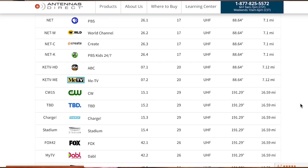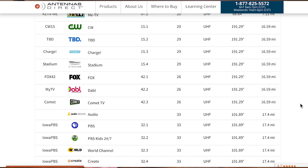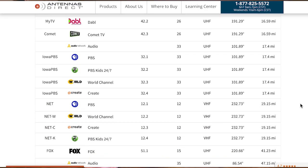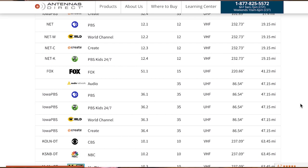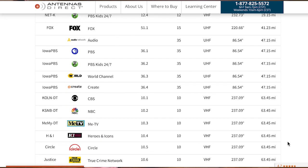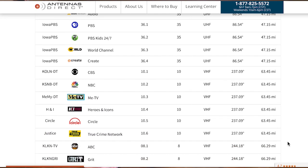We can confirm from experience that we receive all or nearly all of these channels with our Mohu Leaf 40 mile indoor antennas. Scrolling down further, we see channels that are in the near 50 to 60 mile range — the Iowa stations. We'll test this new Mohu 60 mile antenna to see if it enables us to get those Iowa stations and we'll show you the results. Now let's show you the FCC site and why it's helpful to check both of these sites before you buy an antenna.